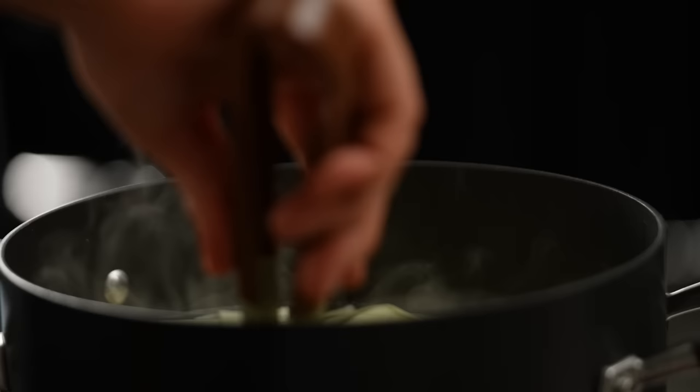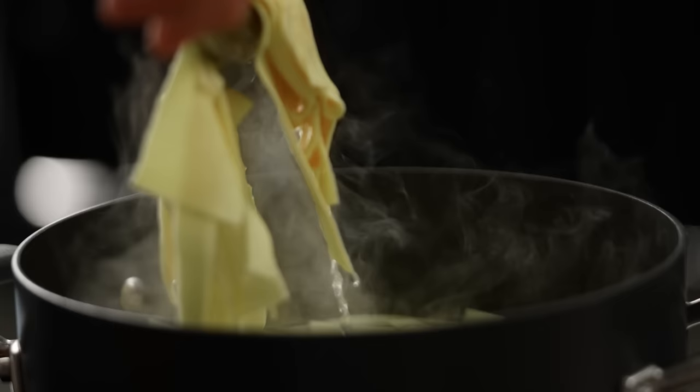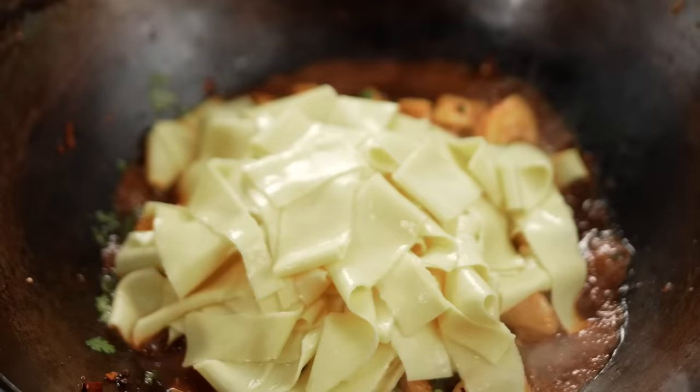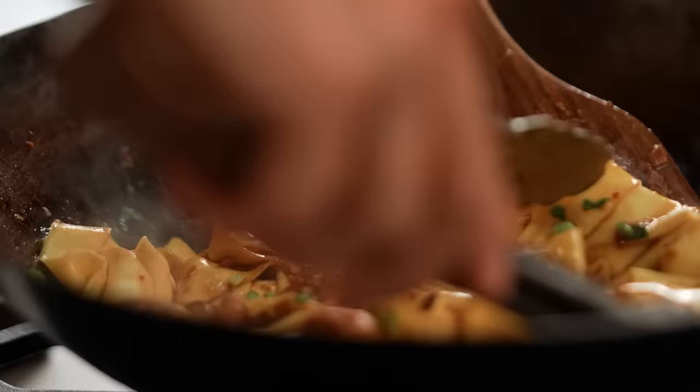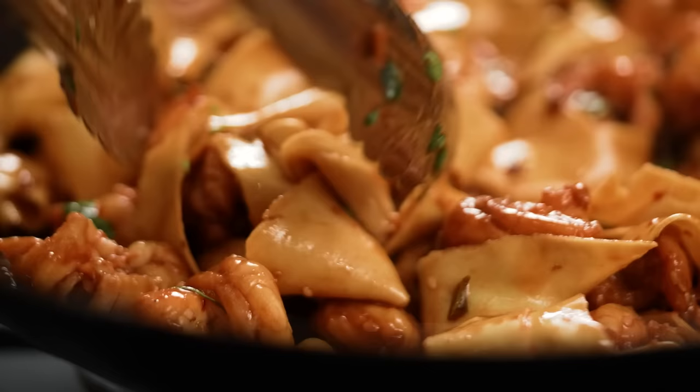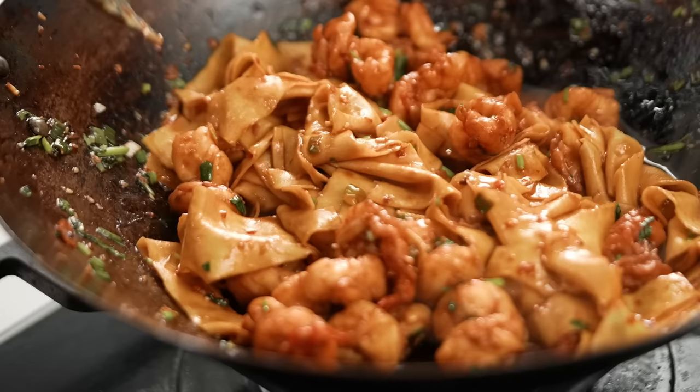I'm getting my sauce heating up again. My noodles look good — I want to get them straight from the pot into the sauce. It doesn't matter if you get a bit of liquid in there; that just helps the sauce. Toss everything together and you'll find the starchiness of the noodles will start to thicken the sauce while the noodles soak up all that flavor. Pile up your noodles and prawns into your bowl.